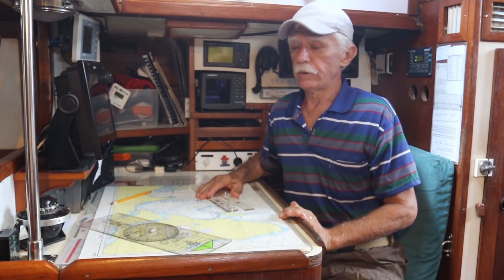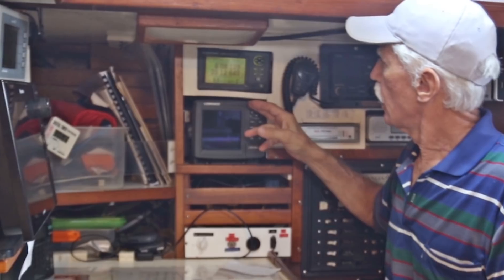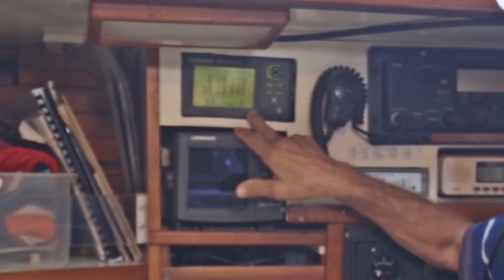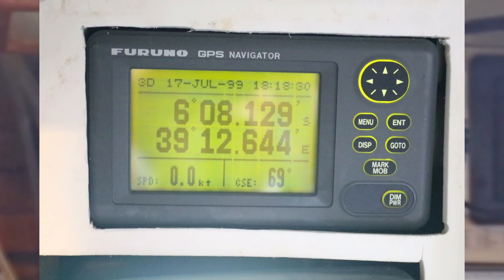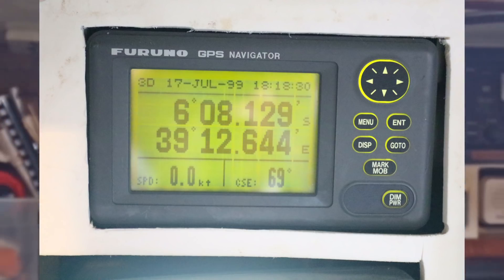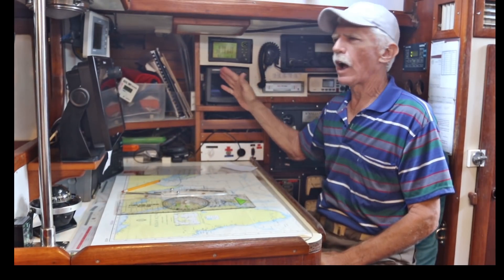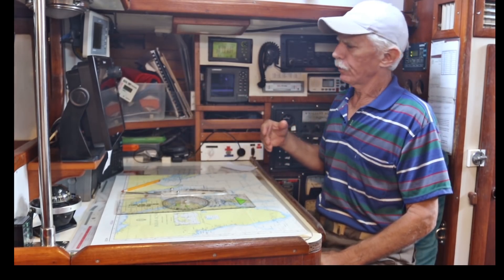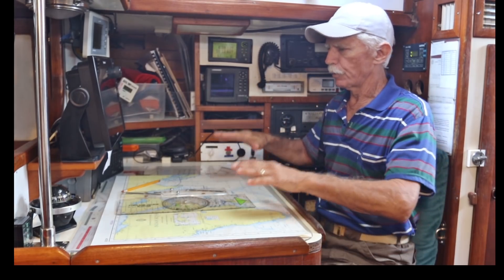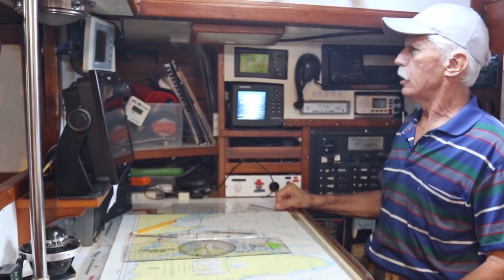The next piece of old equipment that we don't use anymore but still works is this old Furuno GPS receiver. It gives us latitude and longitude, and we can key in a latitude/longitude where we want to go and it'll give us a track — like a little highway to stay on to keep on that heading. If everything else fails we can always take the latitude and longitude off it and plot it out on a chart.